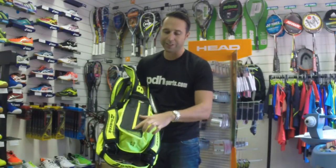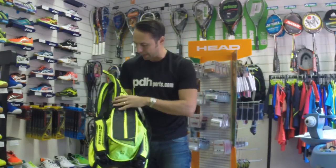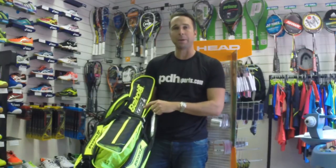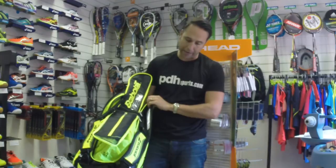There's also a centrally ventilated pocket on the top of the bag. With all Babolat bags, you can go to mybabolatbag.com to customize your bag and put your name on it.